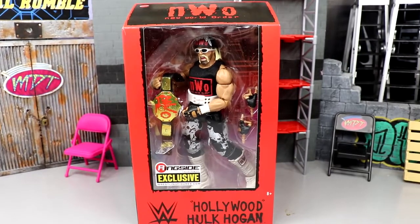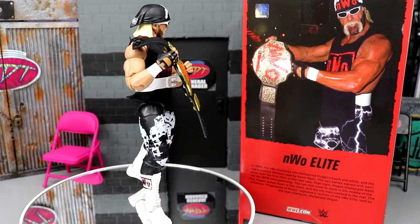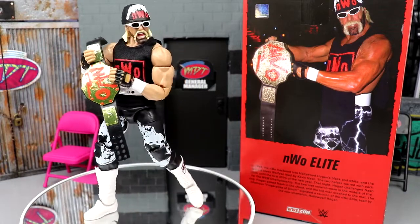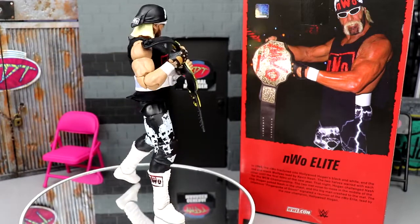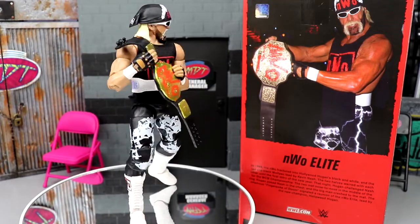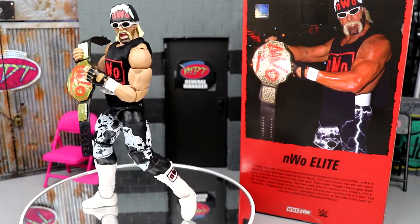Let's crack Hollywood Hulk Hogan — the NWO Wolf Pack NWO Elite Hulk Hogan — out of his packaging. Here's Hulk Hogan out of his packaging, spinning around with his world championship. This is an exclusive and we do have a couple of new things going on with this figure that I think are pretty crucial to your collection, especially if you're a Hulk Hogan collector. Let's get into his accessories first and then dive into Hogan himself and take a look at comparisons.